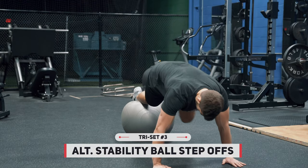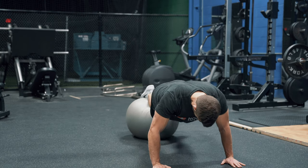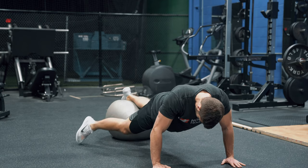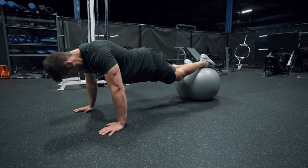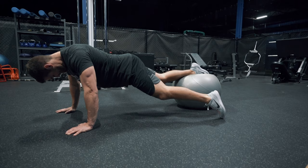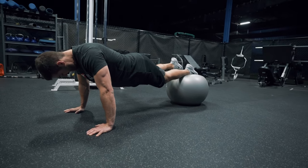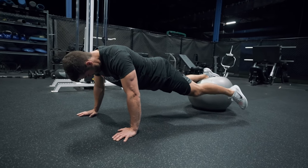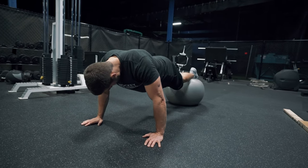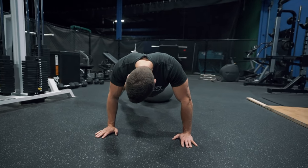Once you've finished your dumbbell renegade rows, move right into alternating stability ball step-offs — eight to ten reps per side. This is another great exercise for core stability. The inner core muscles are getting hit a lot in this workout, but we're also training the body in a unilateral sense, meaning we're ensuring structural balance because each side is loaded individually as you do your full eight to ten reps per side. Keep your butt in the air, keep nice and level, and touch your toes to the ground every single rep.